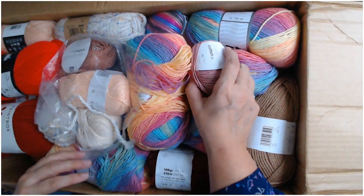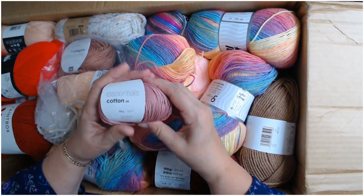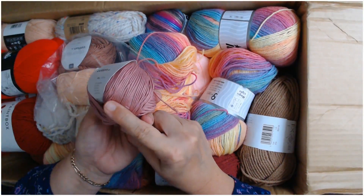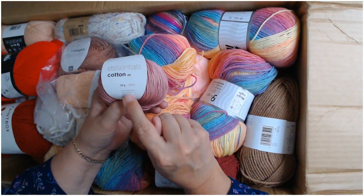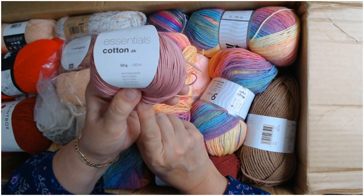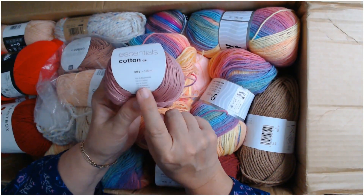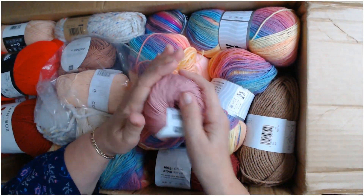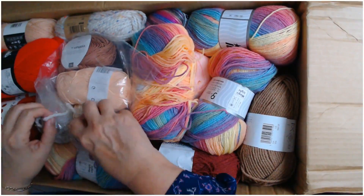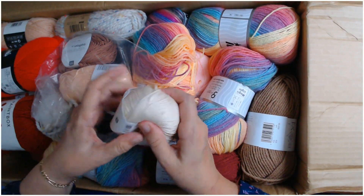Oh my gosh, it's just like opening up a box of chocolates. Essential cotton — it's 50 grams, and it is so soft. It's not glittery, it's shiny. Look at that — it's beautiful. It's 100% cotton, absolutely beautiful. I'm going to pop that down in my box. There's a big basket down there.